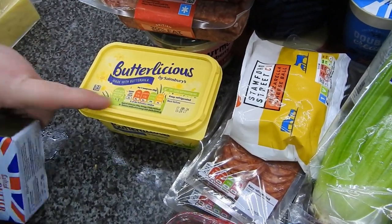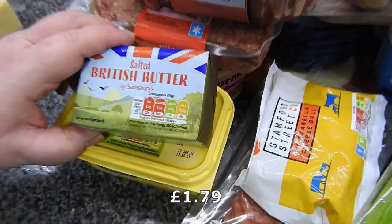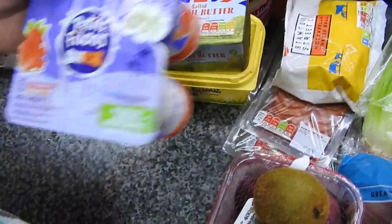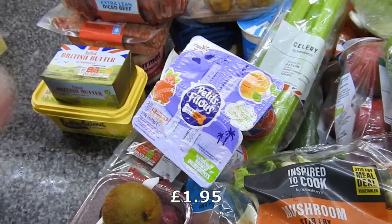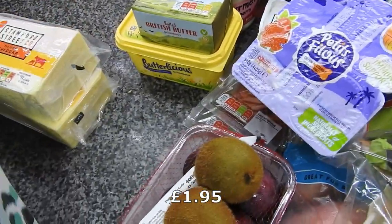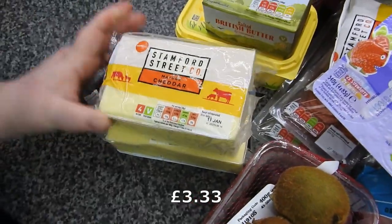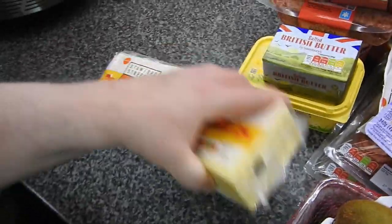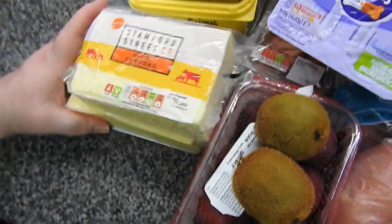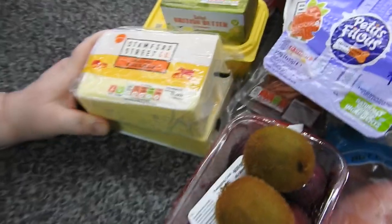Just a regular margarine — butter, whatever you want to call it — usually for baking. A salted butter, of course. Some petit filous — Amy likes them. And last but not least, I thought I only added one, but we've got 1,200 grams of cheese — two 600-gram blocks. We've got lots of cheese. I foresee cheese in the future!